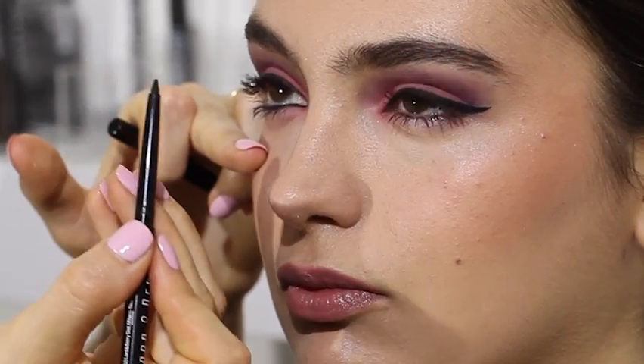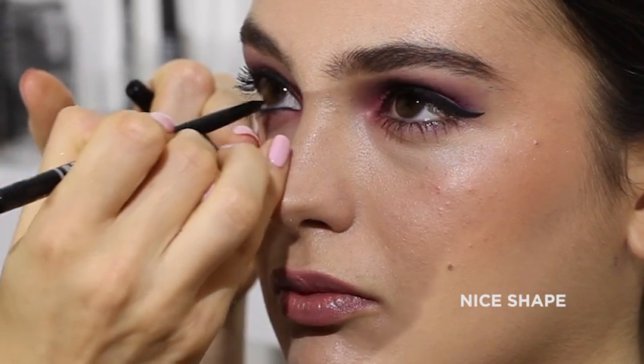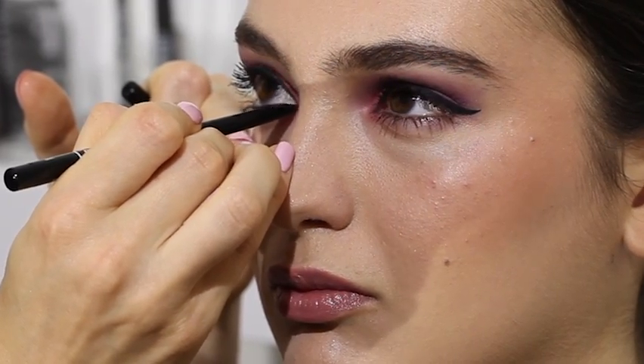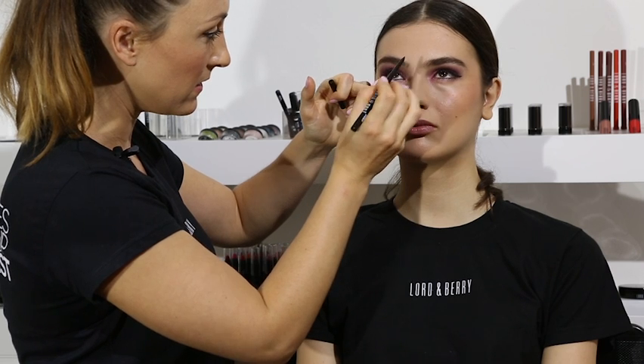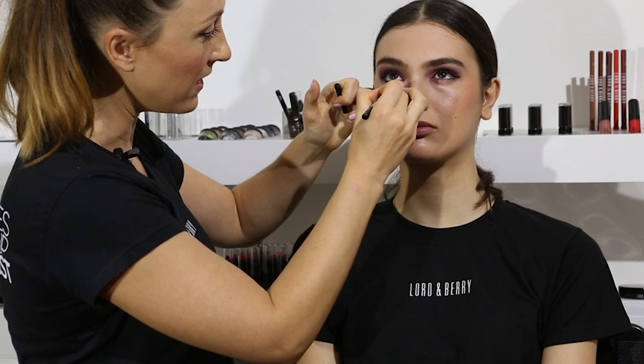It's got a really nice shape to it, this liner. Easy to use — you can get right into the corners, it's shaped to a point. Then we're going to go under the lash line, trying to blend it into the lash line just to thicken up that frame of the eye.